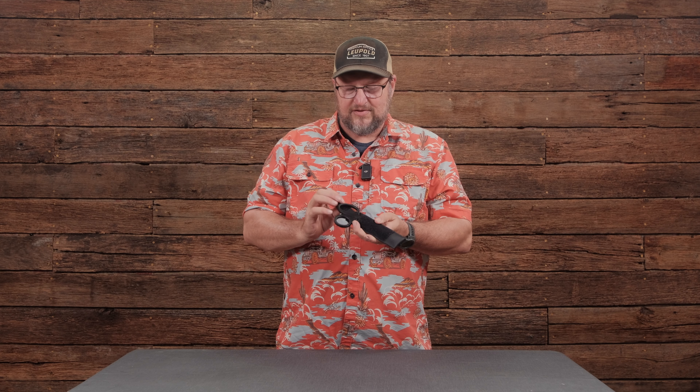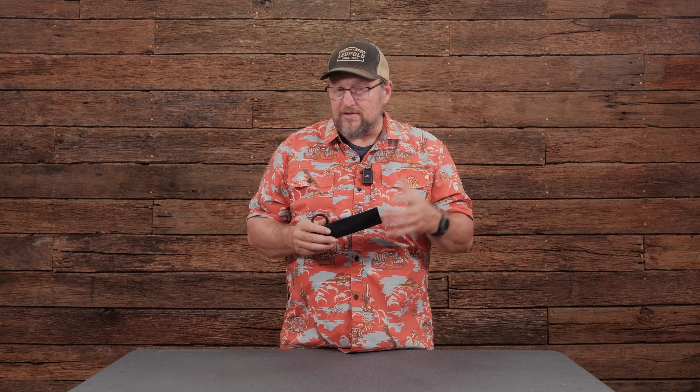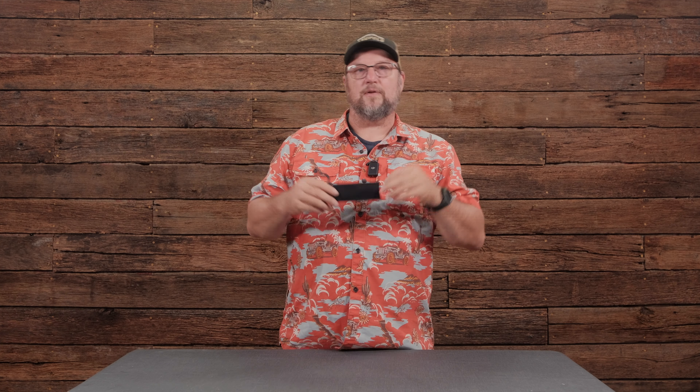Today we're going to take a look at a scissor pouch. It's a handy piece to have around — designed for full-size trauma shears. Basically it's a little sleeve with a piece of velcro on the front and a little tab. The tab comes off and your scissors pull out, so you've got a good place for a pair of trauma shears that you can drop in, store safely, and keep within reach.